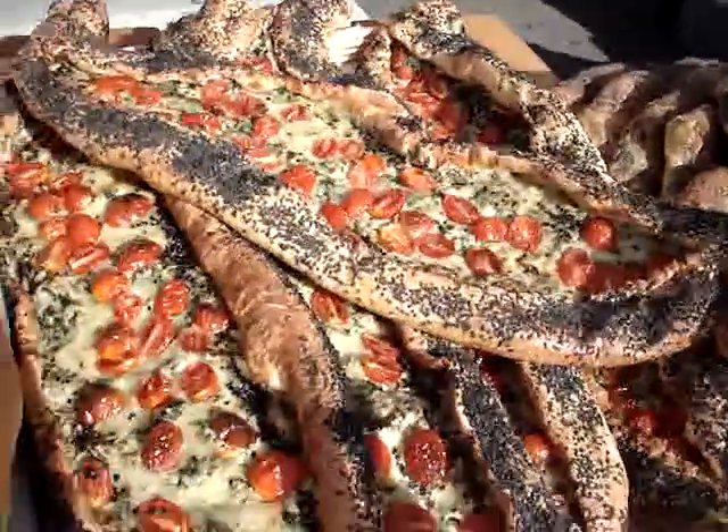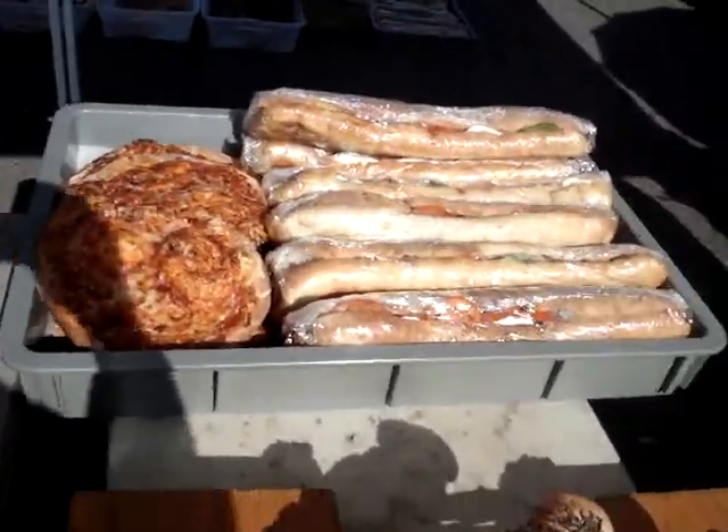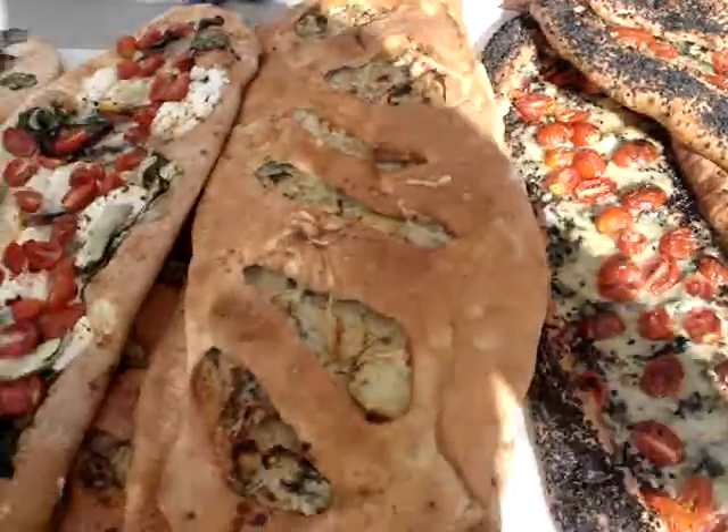We've got the large Turkish bidets. Lots of sandwiches. And then we have a ghost chili pizza back there — ghost chilis.